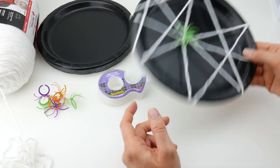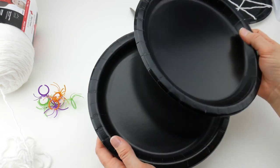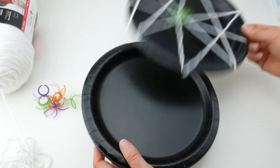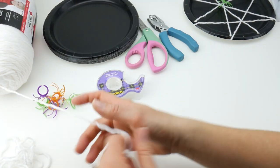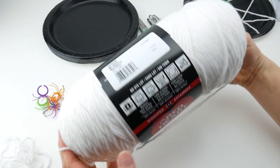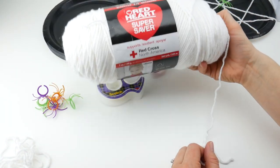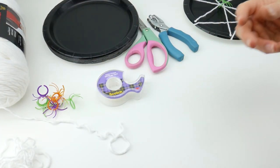For this project you're going to need some paper plates. I chose some black paper plates because I'll be using white yarn and it really shows it off like a real spider web. And some white yarn — this is Red Heart Super Saver. I got this at the craft store. This is a really inexpensive acrylic yarn and you can get lots of it for not a whole lot.